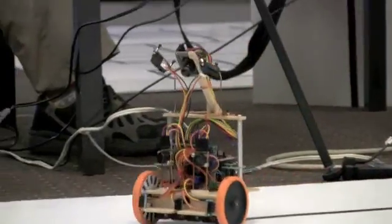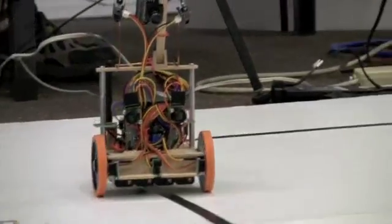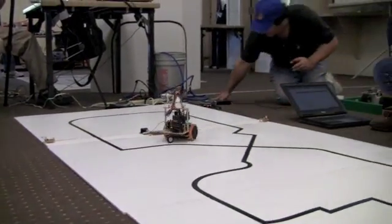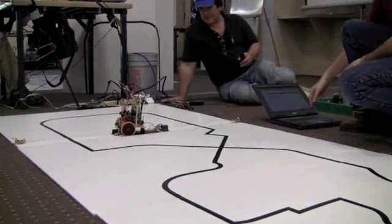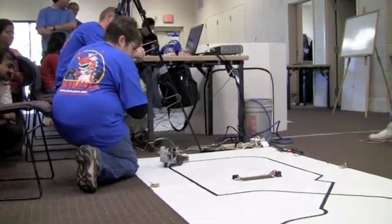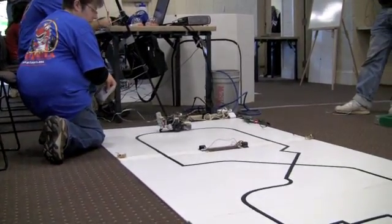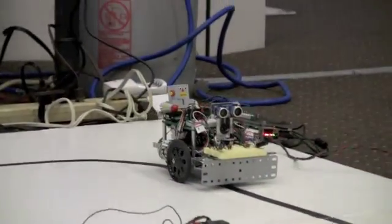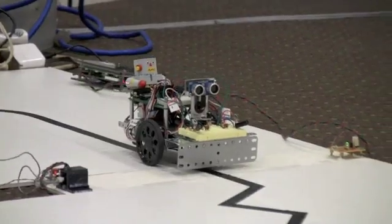I have my computer here, but I'm just telling it to start and stop. It is fully self-contained with the operation of the robot. We'll see if the simple algorithm that Denise was discussing is up to the task of the very sharp turns.